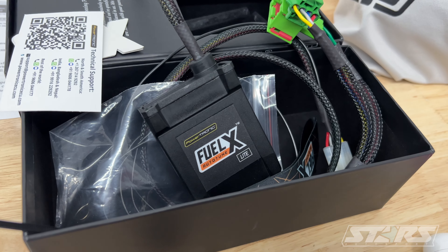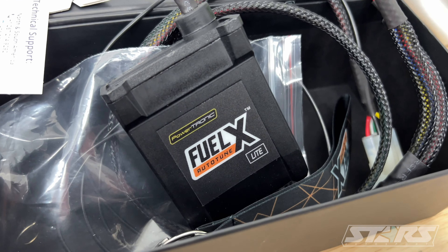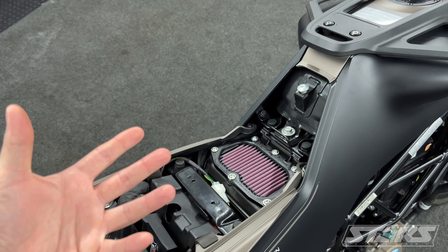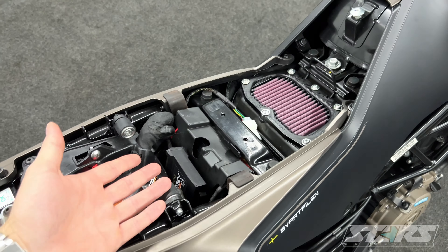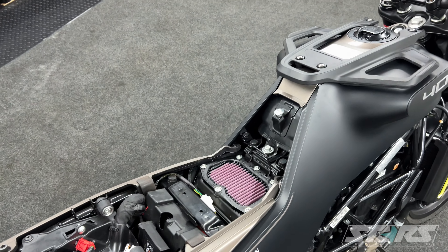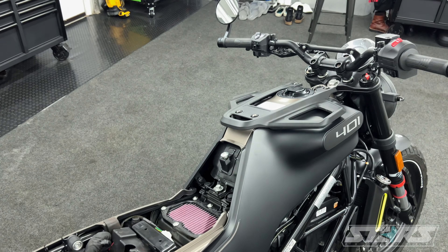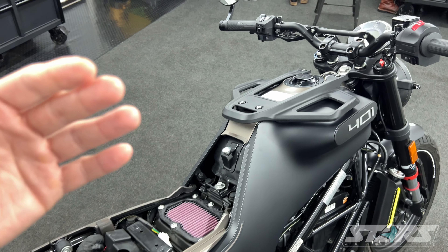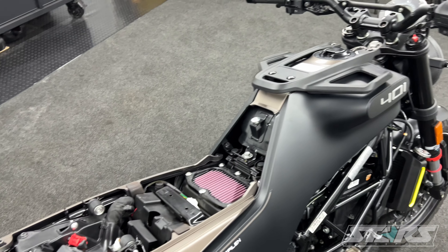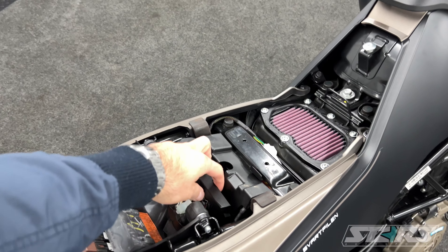The fix is a FuelX Lite — it's plug and play. It basically intercepts your O2 sensor signal and just richens up the bike a bit. I figured since I'm doing this, I might as well get the DNA Stage 2 filter as well, which definitely helps top end. Anything over like 45 or 50 miles an hour, you notice the bike pull a bit more aggressively, whereas before it just kind of flatlined. So the Stage 2 filter and the FuelX controller — it's $150, totally worth it, and it takes about 15 minutes to install.